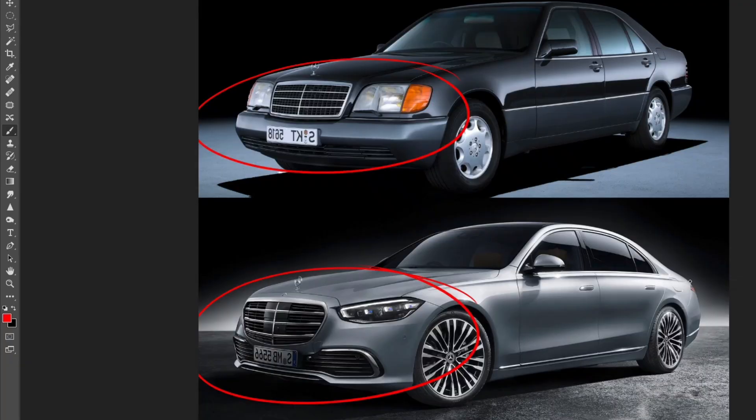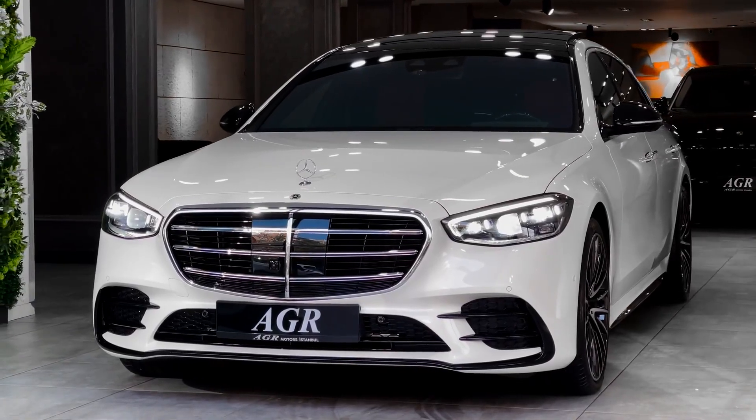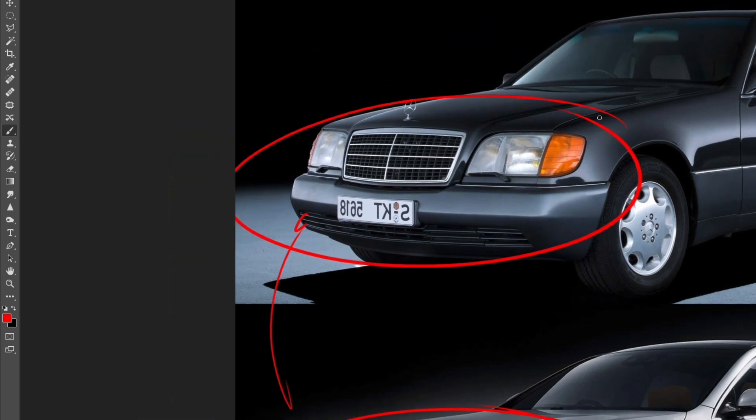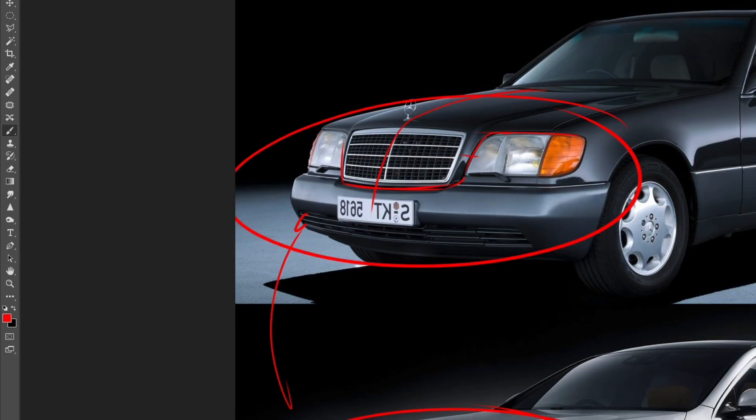Let me say that the new S-class is an absolutely stunning car, specifically when you see it in real life — it has more presence in real life than in photos. However, it doesn't have the same kind of presence as the W140. What I love about the W140 is that this is the Mercedes face for me. You have clean headlights framing the grille, and I love the way it feels like it's overflowing from the hood and dripping down like a waterfall, creating the grille in the front end. We have a beautiful chamfer going into the headlights — very clean and very horizontal.